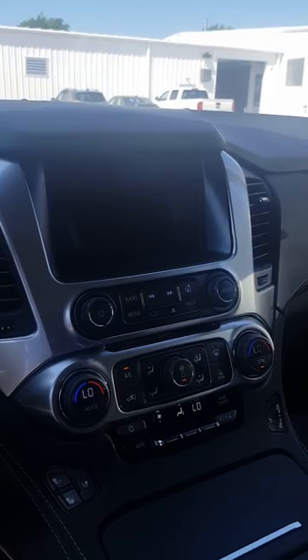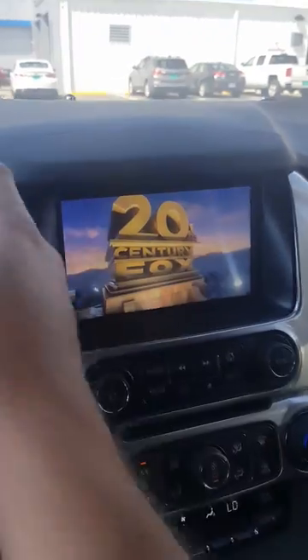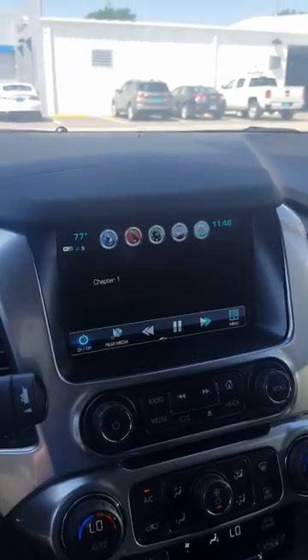It's going to start to play here. Let me jump to the back — there is the movie starting to play. It actually plays on the front screen as long as I'm in park. As soon as I put it in drive, that goes away.